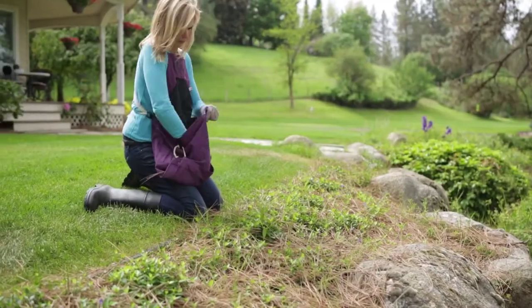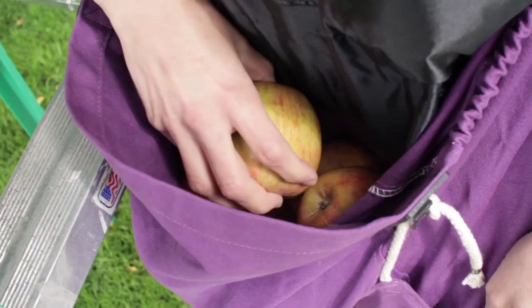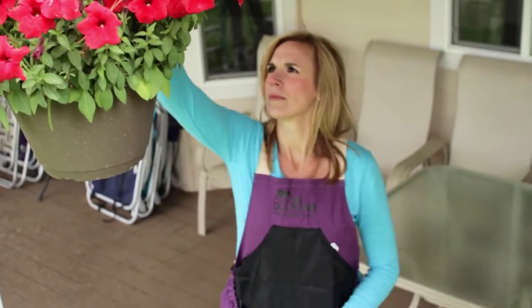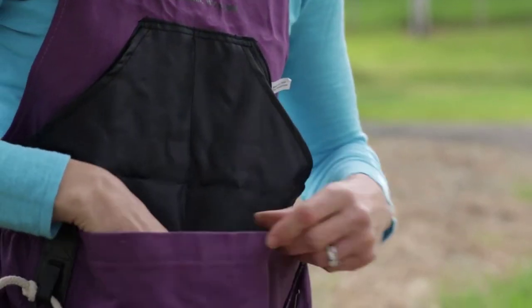Whether weeding, picking fruit, deadheading, or even picking up laundry or toys around the house — the Rue is really my greatest ally.